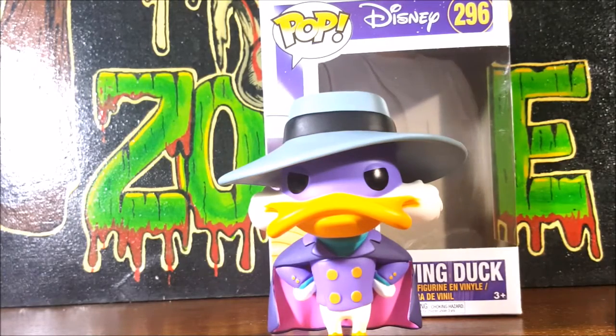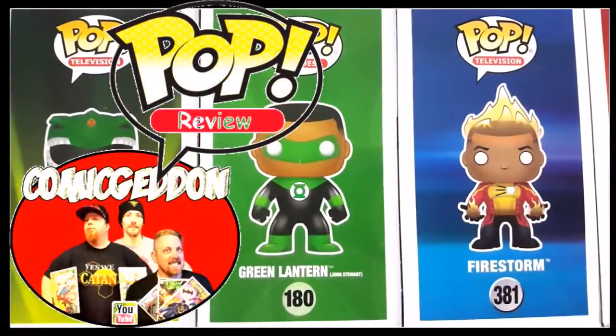There you have it guys — the Pop Disney number 296 Darkwing Duck vinyl figure from Funko Pop. This has been another pop review by your friends at Comageddon. Have fun and go out and hunt you down some pops. Let's get dangerous.